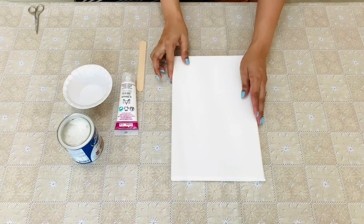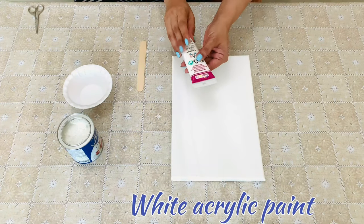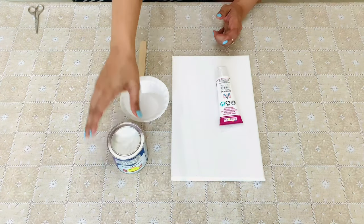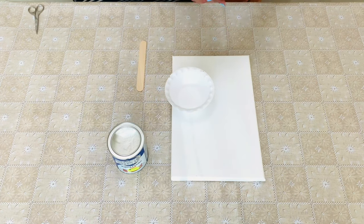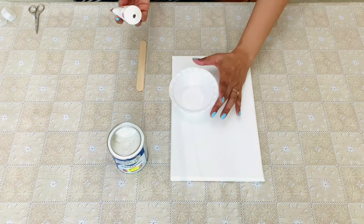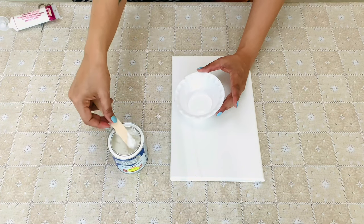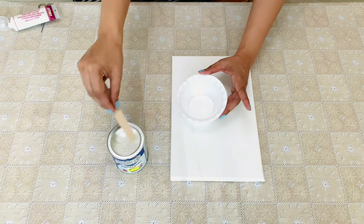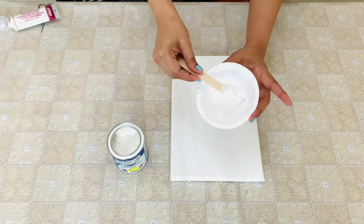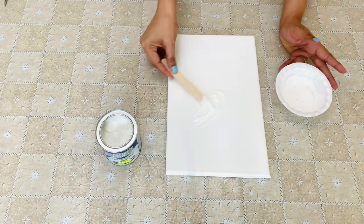First, prepare the base of the canvas. Here I have used a mixture of white acrylic paint and baking powder for the base. Mix it well before applying it.